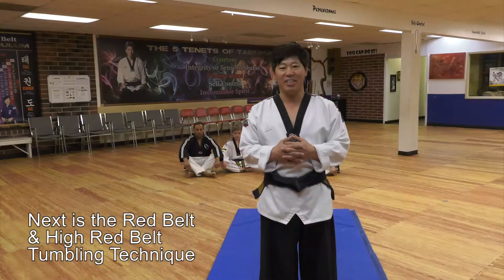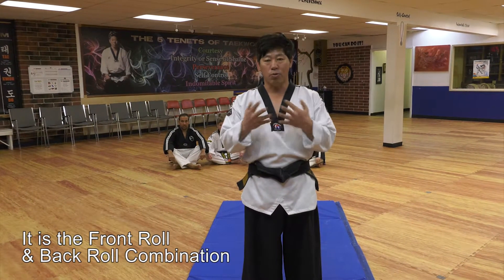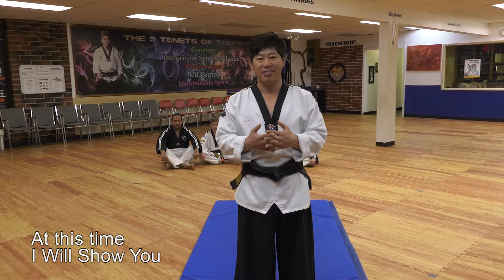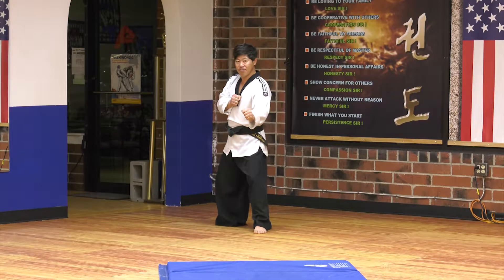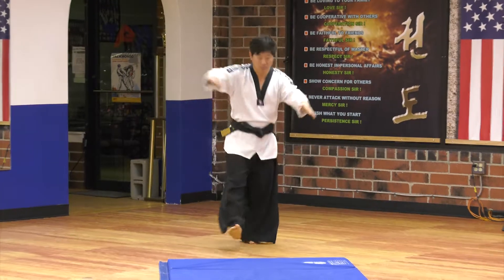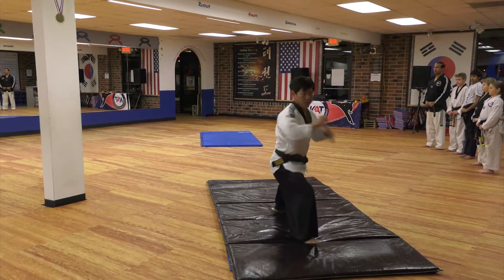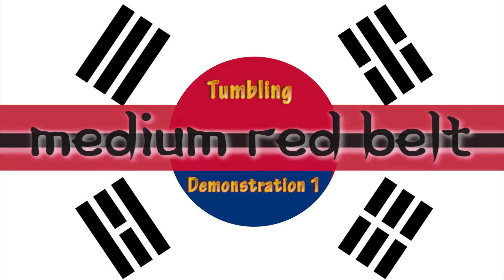Red belt and high red belt technique is front roll and back roll. It is a combination. This time I'm going to show you.